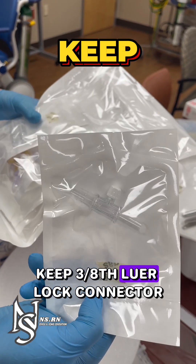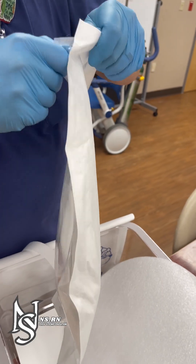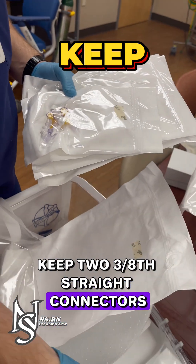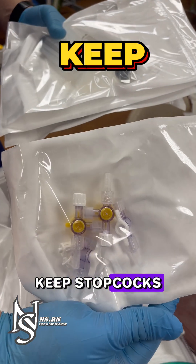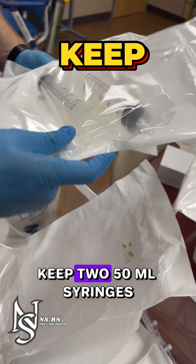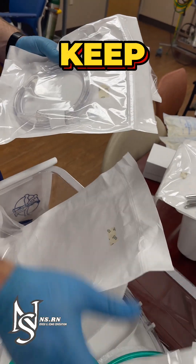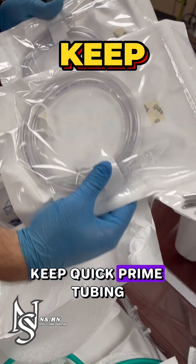Keep the 3/8 luer lock connector, keep 2 three-eighths straight connectors, keep stopcocks, keep 2 50mm syringes, keep zip ties, and keep quick prime tubing.